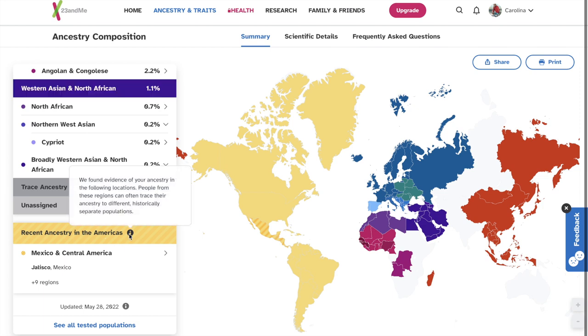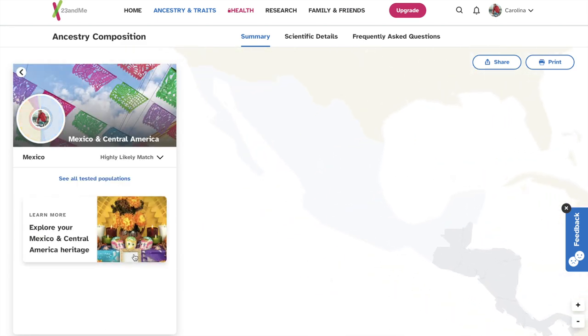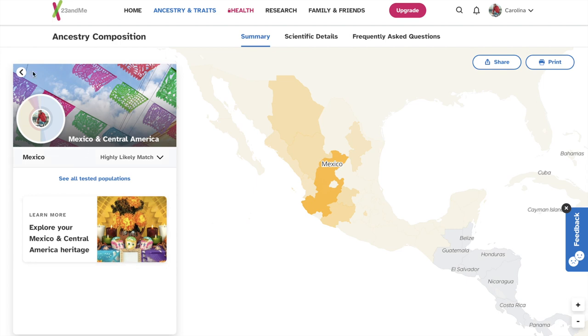Recently, Ancestry in the Americas: Mexico. So I am Mexican — my mom is Mexican, my dad is Mexican, and that is the recent ancestry, which makes a lot of sense. My parents are actually from Zacatecas, Mexico — Valparaíso to be exact.